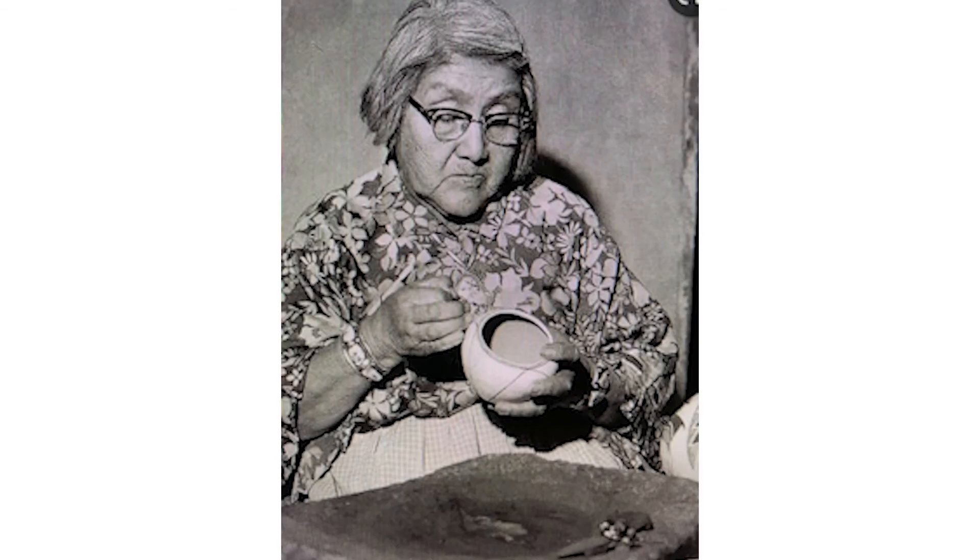In the next step, the jar was coated with a liquid made of watered-down clay called slip to form a base coat for the painted design. When re-dried, the surface was, again, polished with a smooth stone.